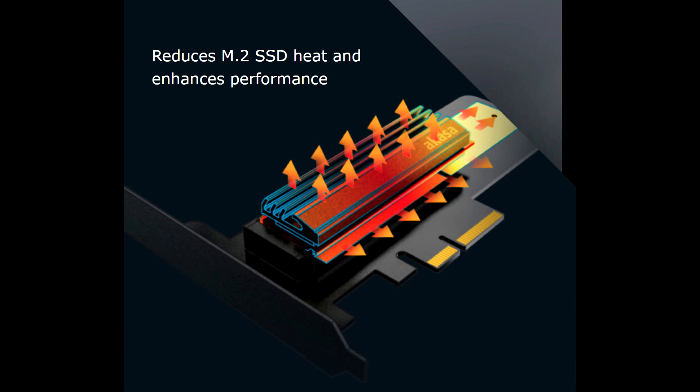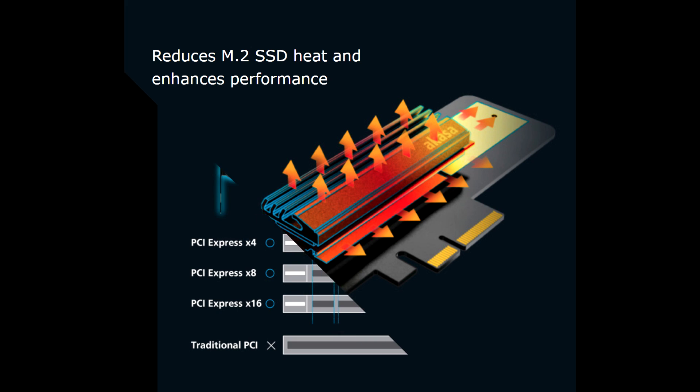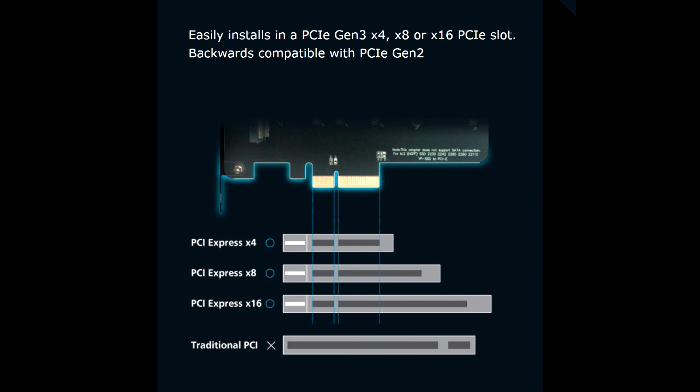As long as you've got that socket on the board it should work. Booting depends on whether the motherboard supports it, but in theory most should. The adapter is backwards compatible all the way down to Gen 1 PCI Express — Gen 1, Gen 2, and current Gen 3 — so you shouldn't have any issues with it being picked up. Just make sure you have a free slot not overlapped by a large graphics card, and it should plug in and work absolutely fine.